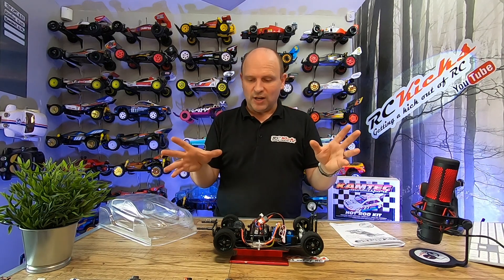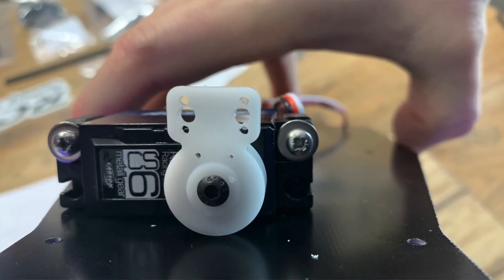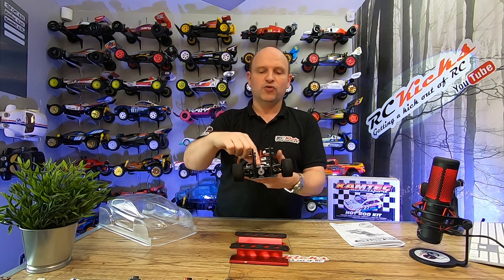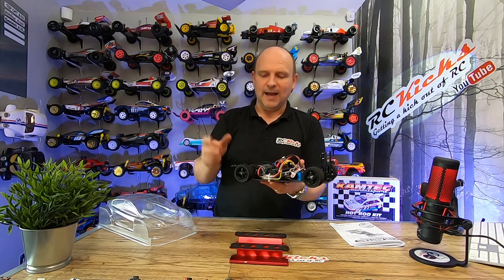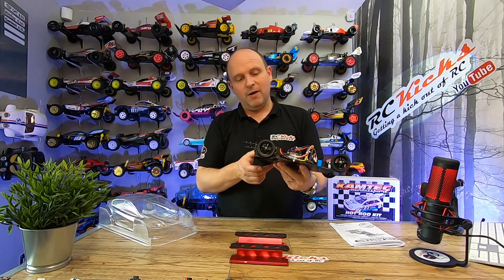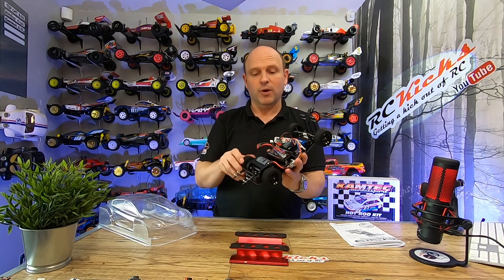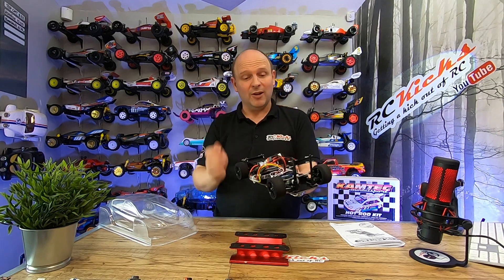You've also got to drill out the servo saver, but it is a proper servo saver that you get in the kit — not just an arm. You've got to drill those out a little bit to get the ball joints on. So you will need your drill twice. Apart from that, everything went together fine. You've also got to supply your own pinion and your own motor. You don't need to go sticking stupidly fast motors in this — a sports tune is good enough.